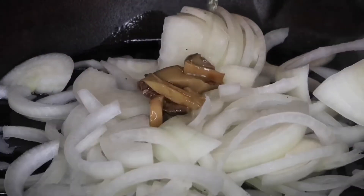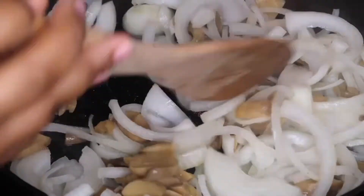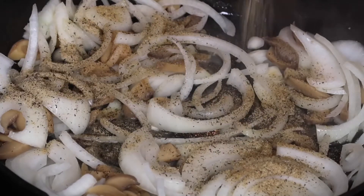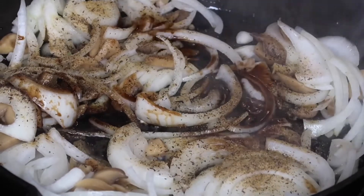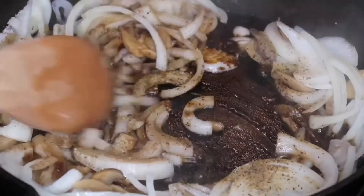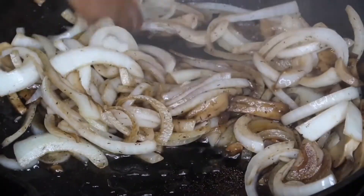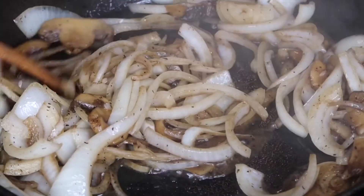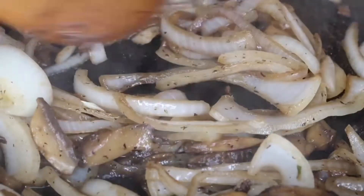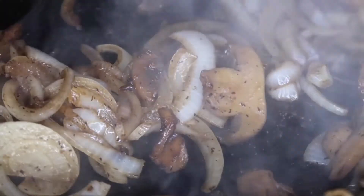I'm also going to add in some mushrooms — I'm using canned mushrooms, but by all means you could use fresh mushrooms. Then I'm going to add a generous amount of seasoning, and then add in balsamic vinegar and sugar. Try to use brown sugar because that's always better when you're caramelizing anything. You can also substitute the balsamic vinegar for some wine, and that'll definitely give it a great flavor. Just keep letting these cook until they start to brown a little more and get softer.